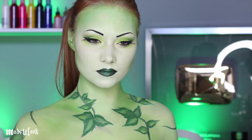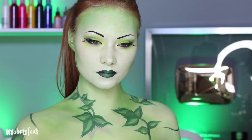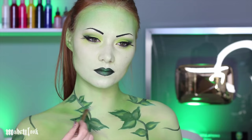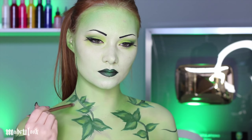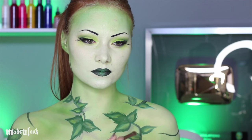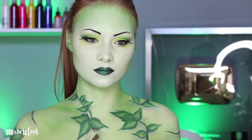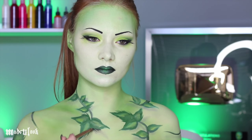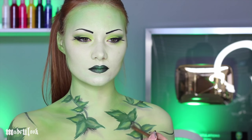To actually make these leaves look three dimensional, I'm then taking grey eyeshadow and outlining underneath the leaves. For some of them, I'm kind of making a second leaf underneath, very lightly. To make them pop even more, I'm also going back in with black eyeshadow and just darkening up right against the leaves. This is where the shadow will be cast the darkest.